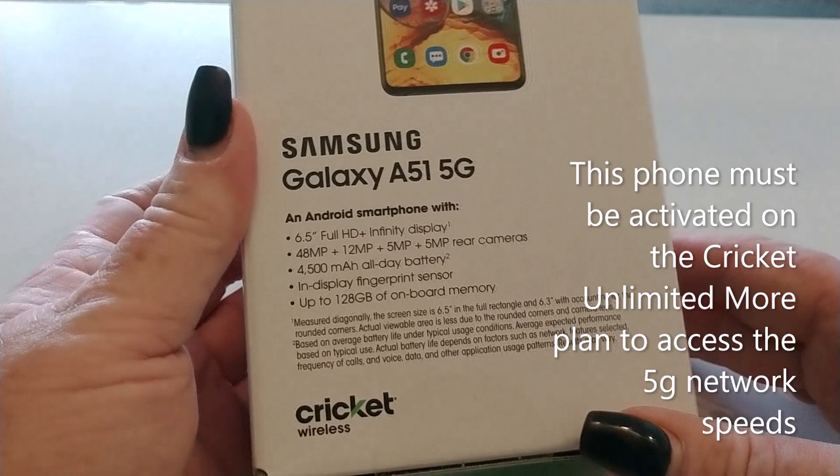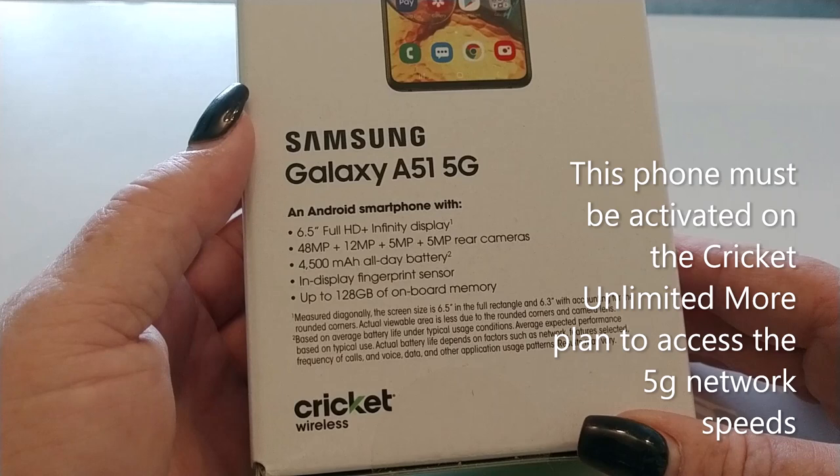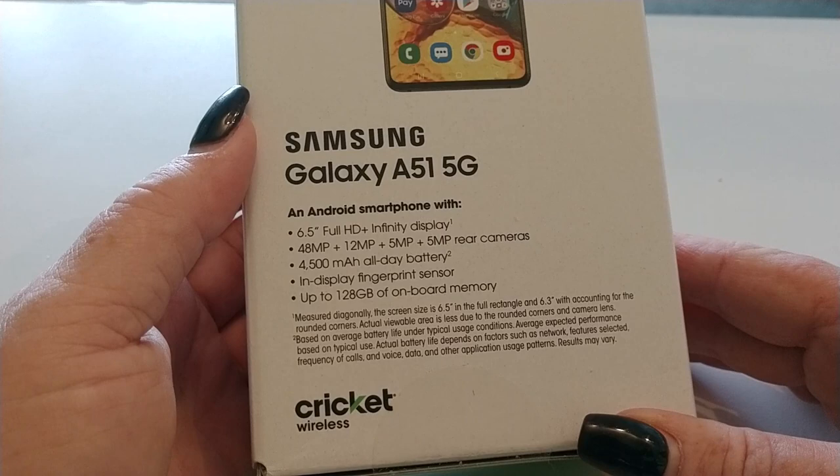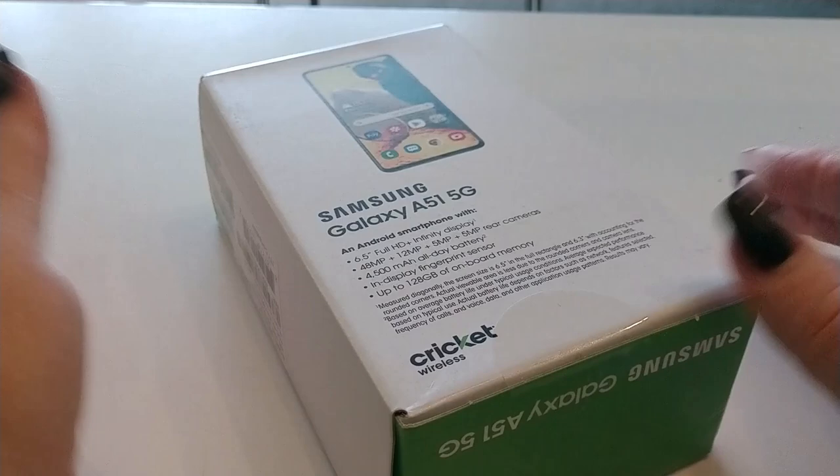Okay, we have the Samsung A51 5G - 6.5 inch full HD plus infinity display, 48x12x5x5 rear cameras, 4500mAh all day battery, in-display fingerprint sensor, up to 128GB of onboard memory. Notice that - a quad cam setup. Let's take a look at that.